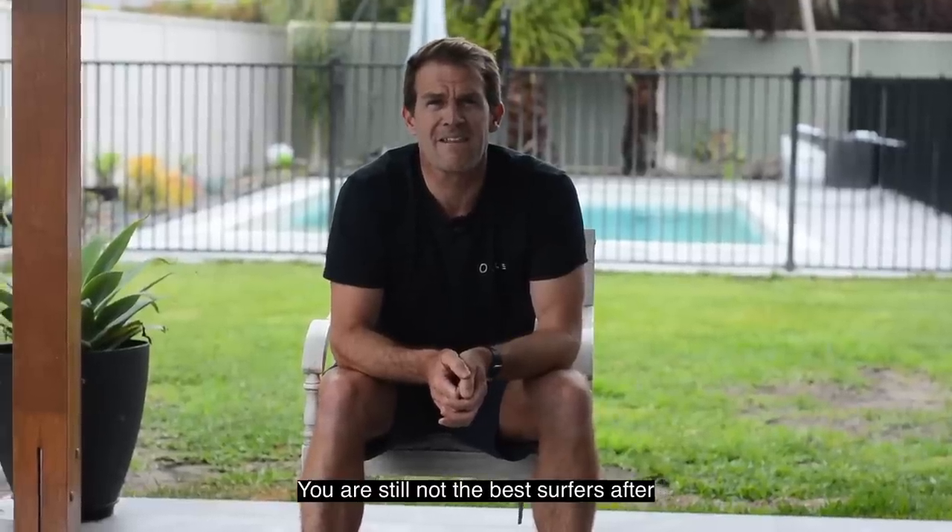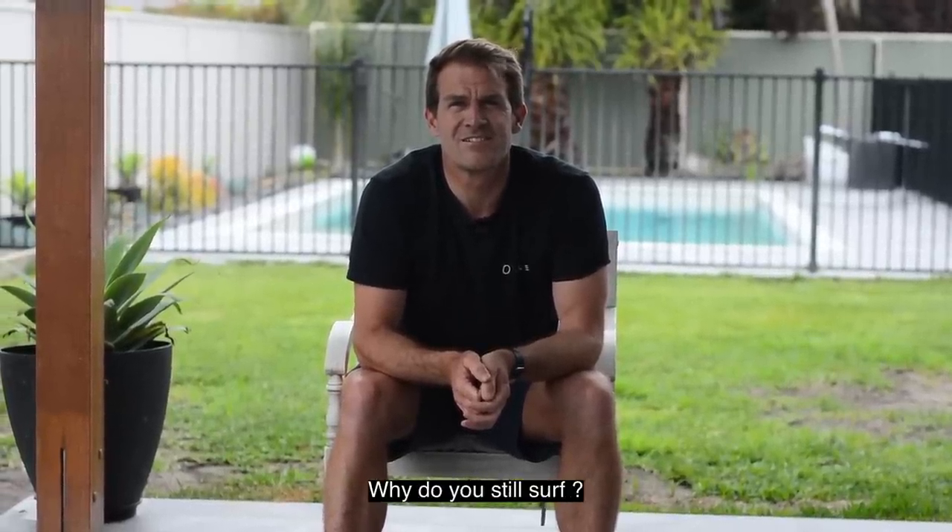Surfing is really hard to get to grips with. I've been surfing for nearly 30 years — you'd think somebody doing the same sport for 30 years would be pretty good at it. Why do I still surf? I think it's because I enjoy the process of trying to get better. I'd love to do turns, airs, get barreled — all that amazing stuff. But sometimes I just enjoy standing up on a wave with a board underneath my feet. There's not a day where I go out surfing where I don't get at least one big smile.